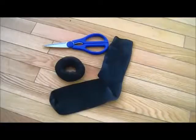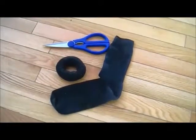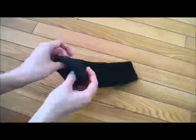We will start by making the sock donut. Here I already have one of the donuts formed. Just take a clean sock in a color close to your hair color, and cut off the toe cap. Then from one side, start rolling the sock all the way to the other end.